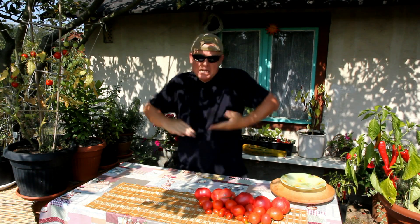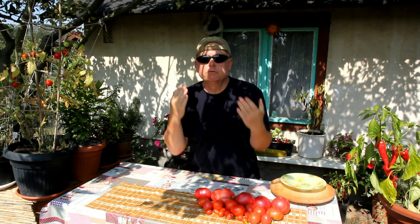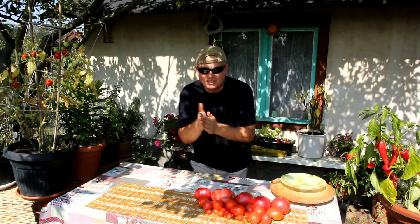Ladies and gentlemen, welcome to my office. My name is Marek. In this episode I will create fantastic, unbelievable, amazing, super tasty tomato soup. But first, as usual, I would like to present all the ingredients that we need to make this extremely delicious dish.